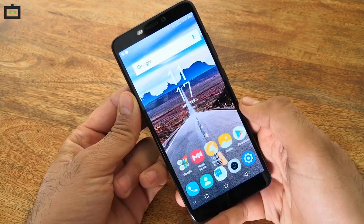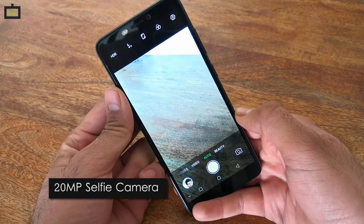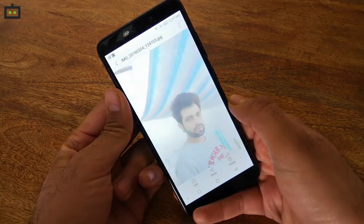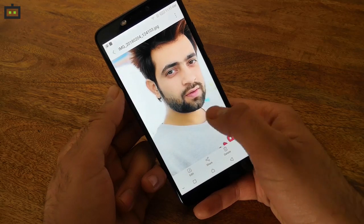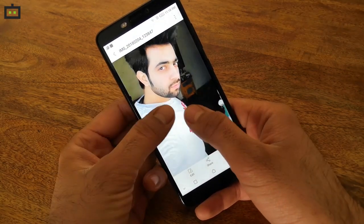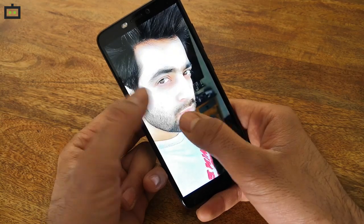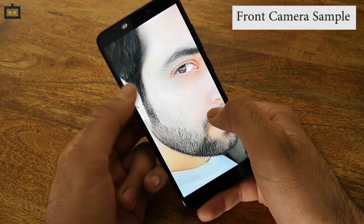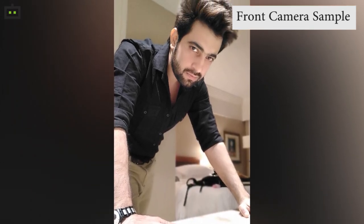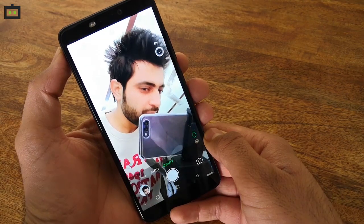The USP of the Infinix HOT S3 is its front-facing camera. The smartphone sports a 20MP camera powered by a Sony IMX376 sensor and has a 5P lens. The front camera is also accompanied with a dual LED flashlight and is definitely going to please selfie lovers in the Indian market. The 20MP sensor captures detailed images, possibly the best-in-class pictures at this price point. The selfies have good detailing and you can also create a software-driven bokeh effect with just one tap from the camera interface. The front-facing camera works on F2.0 aperture, which helps in capturing good light in unfavorable conditions.